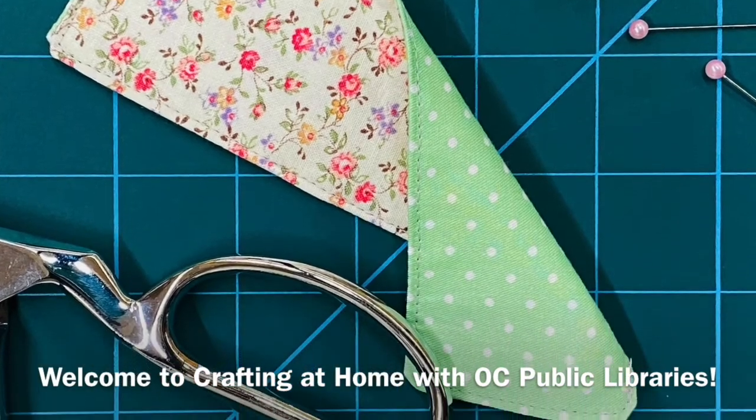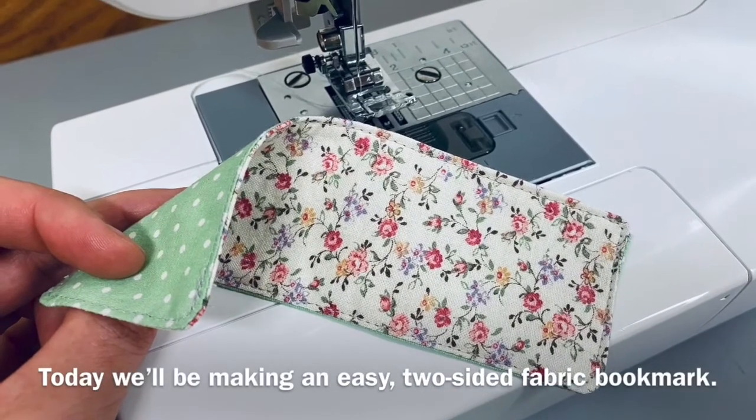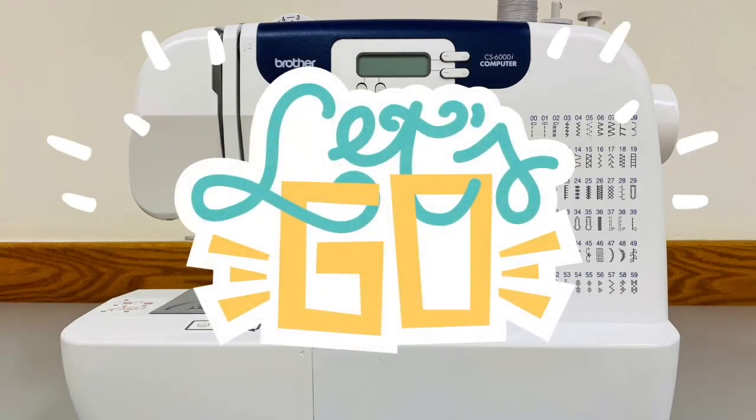Welcome to Crafting at Home with OC Public Libraries. Today we'll be making an easy two-sided fabric bookmark. But first we'll cover the basics of sewing machines. So when you're ready, let's go!